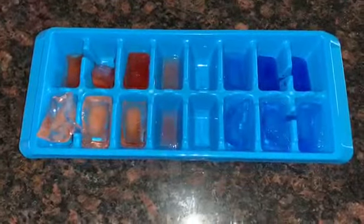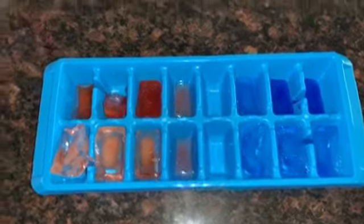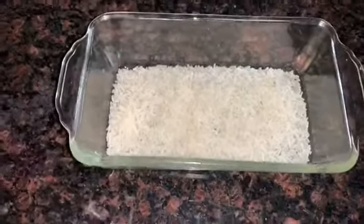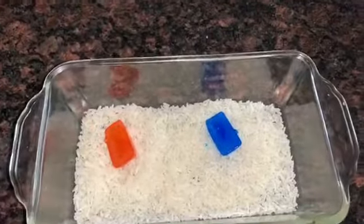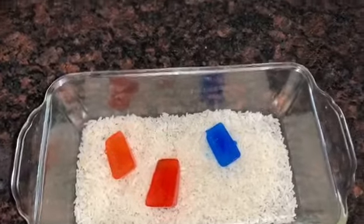Now that my ice is frozen I ended up with red, blue, and orange. Next I have a pan with some rice in it and I'm gonna put the ice cubes into it, and when they melt they're gonna make a new color. Can you guess what blue and red will make?